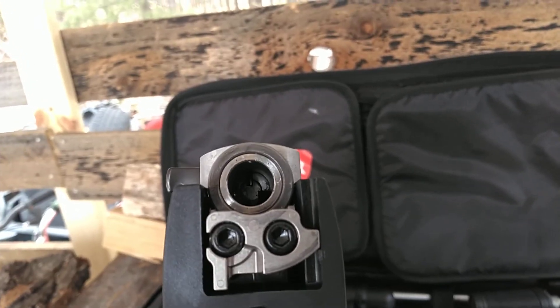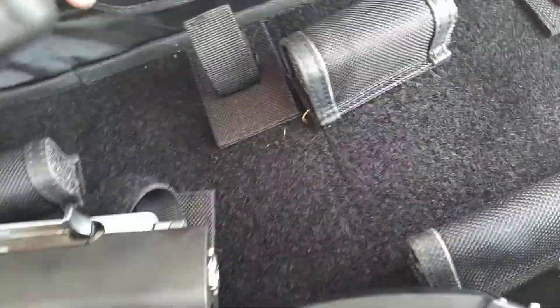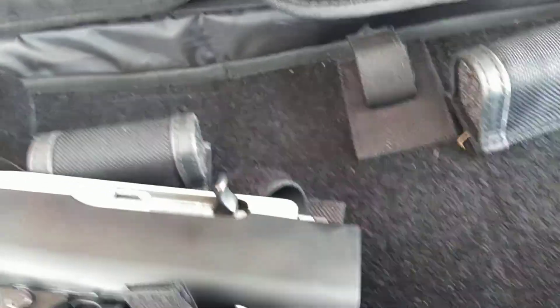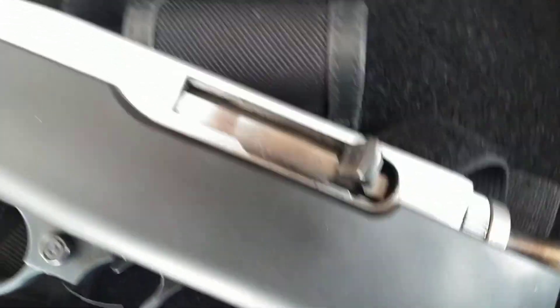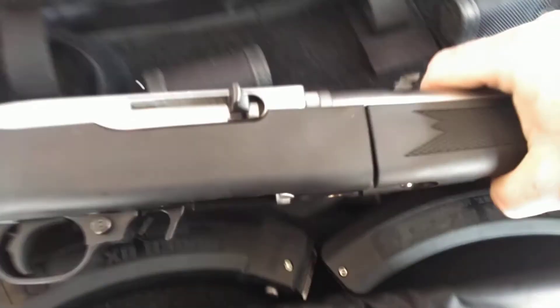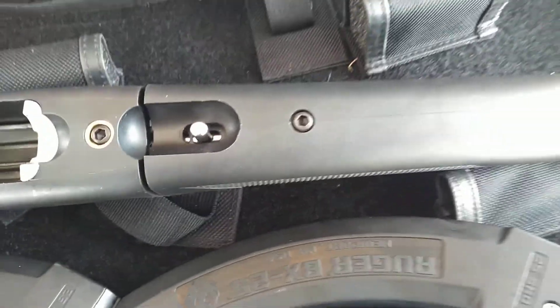I shot a bunch of rounds through it. I need to apologize — I haven't cleaned it yet. The really neat thing is you pop it apart here out of its carrying case. The Velcro is kind of strong. The two pieces actually lock together on this end. You take it, you twist it until you have it looking just like that. You turn it, make sure it's seated, and you lock it in. Once it's locked in, you can use this button right here to take it down — just push that up and it twists apart.